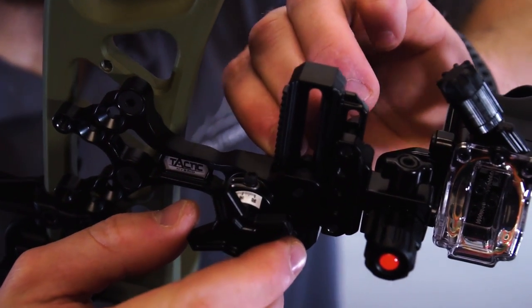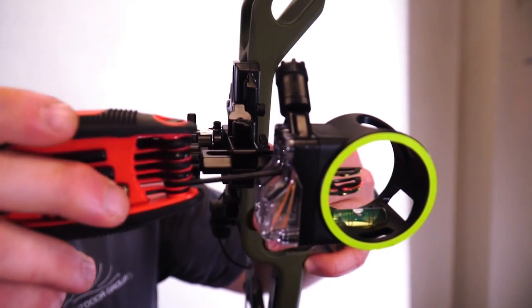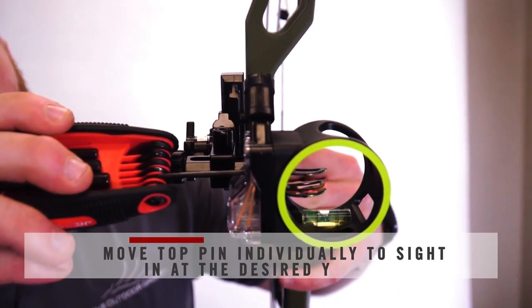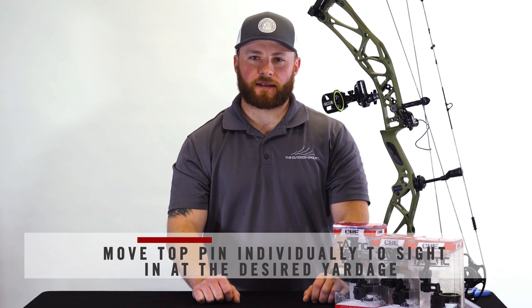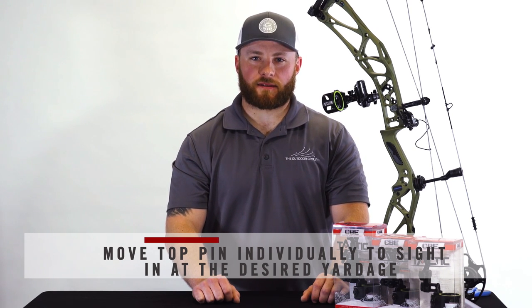For example, now that you have your 40 yard pin set, walk up to 20 yards and try your top pin. If your top pin is hitting high, you will move your pin up. If your top pin is hitting low, you will move your pin down. Now that you have your 20 yard set, repeat this process for your 30 yard pin.